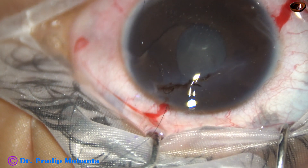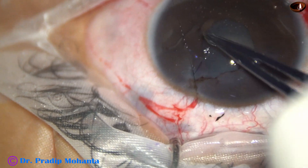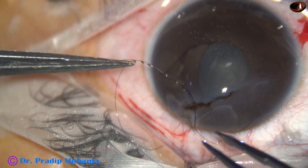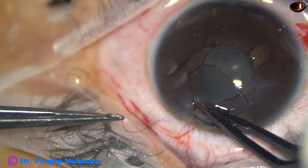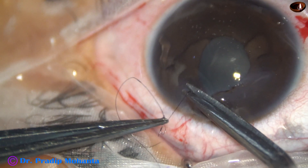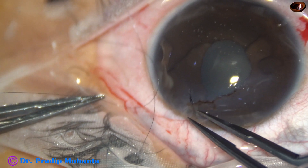Using visco every time to push the iris back so that the iris is not included in the wound. I tried two throws and then found it is not staying, so I decide to make three loops and place this suture — a three-on-on suture: first three throws, then on, then another on. The threads are cut very close to the knot, and the knot is buried in the corneal stroma.